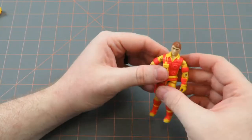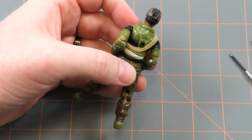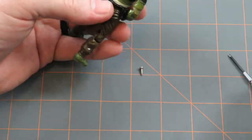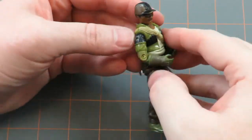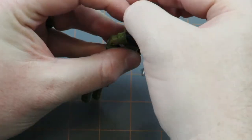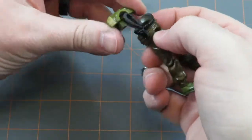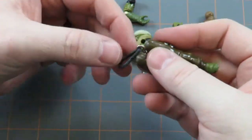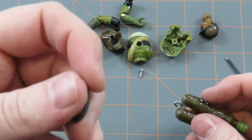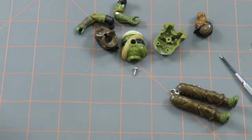Now I'm going to repeat the process here and do the same thing for this Alpine figure because his legs are wobbly and wiggly. As you can see his O-ring is not busted, it's just very worn out. We're going to put a new O-ring in him just to give him some stability.